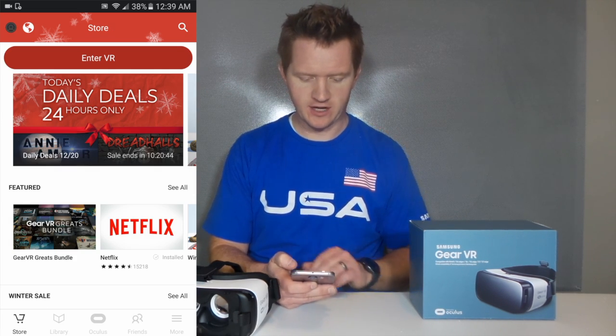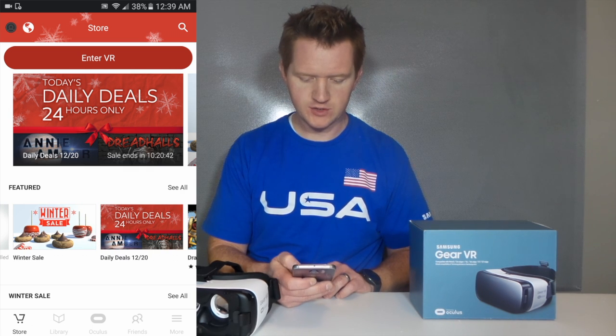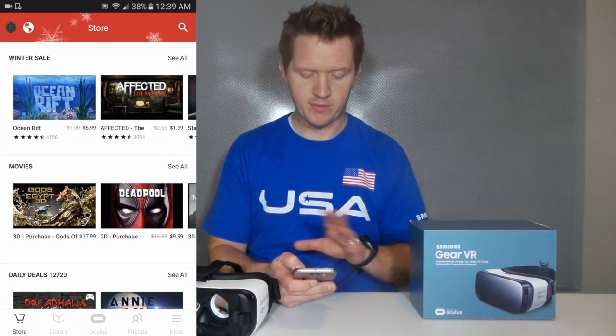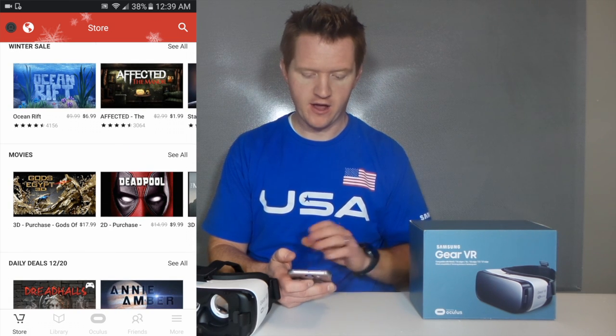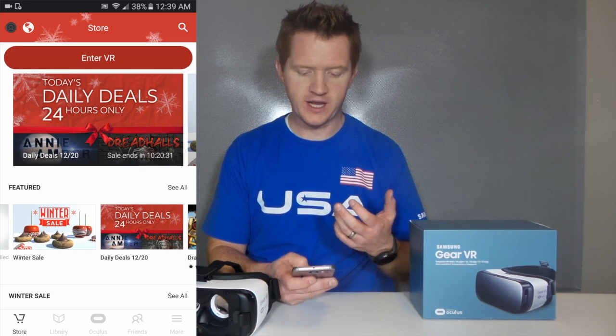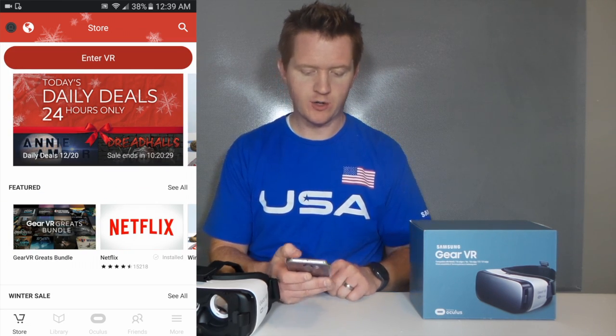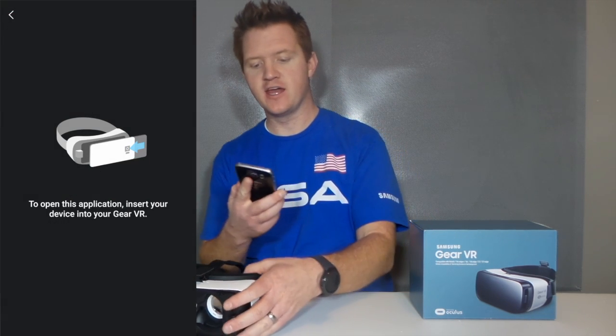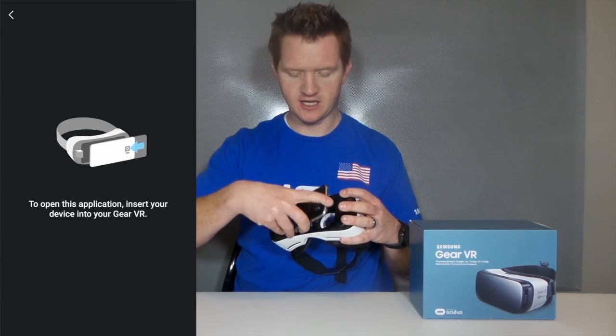Here I can also download Netflix, and I can browse through — right now there are some holiday sales as well as other applications and movies that I can buy right from the screen without having to actually use the VR. And if I want to open a certain application, say I want to open Netflix, I can click right on it, hit start, and then place the device in the Gear VR.